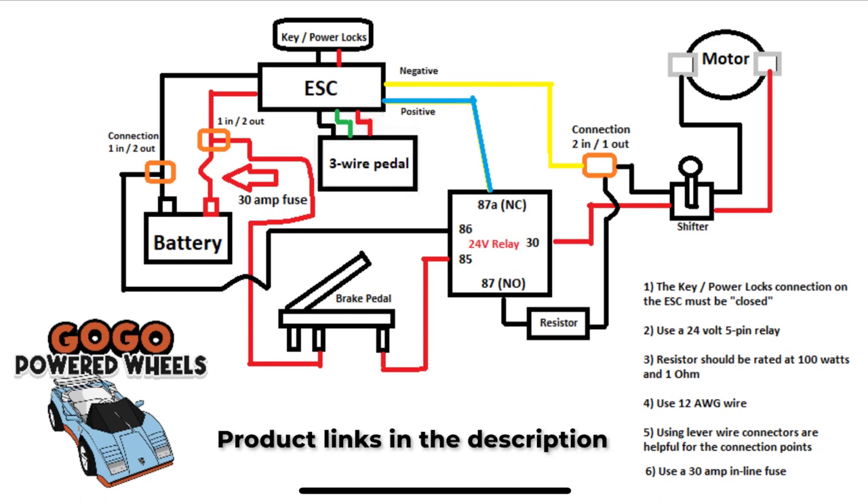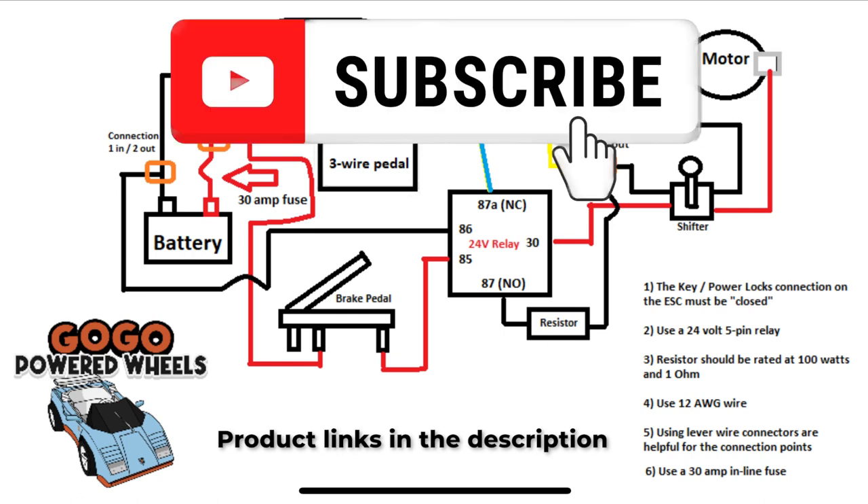One last thing: the existing stock pedal will be used as the brake pedal in this wiring diagram. If you have any questions as you're going through this upgrade, leave them in the comment section and I'll try to help you out. And don't forget to subscribe!